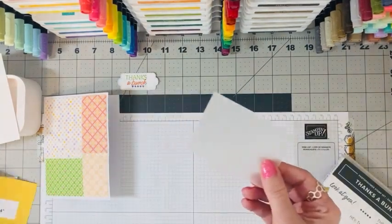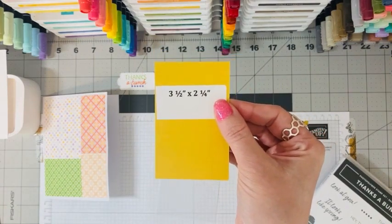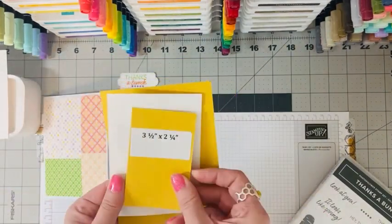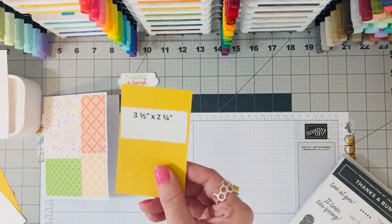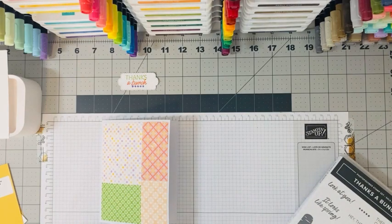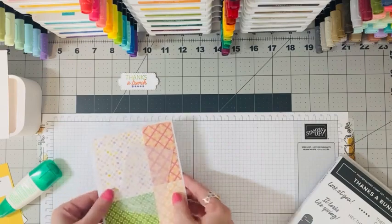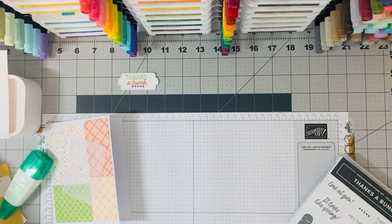I've got some vellum here, pre-cut at three and a half by two and a quarter inches. I love making these layering cards — they really help you see what the card will look like as you plan your layers. I'm going to place this vellum at a catty-corner angle, put a tiny bit of green glue on it, and place it diagonally on the card. The vellum just gives it that little extra touch.